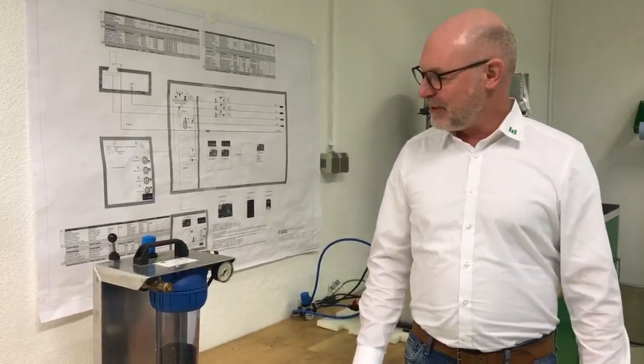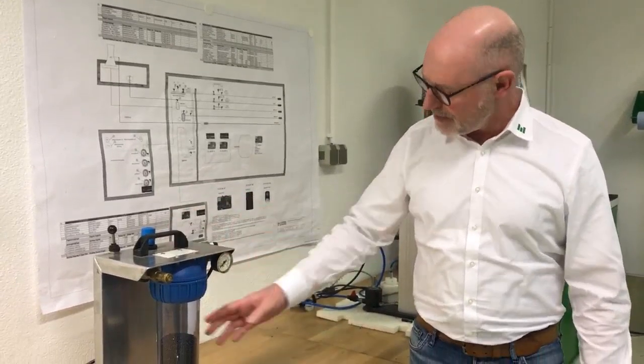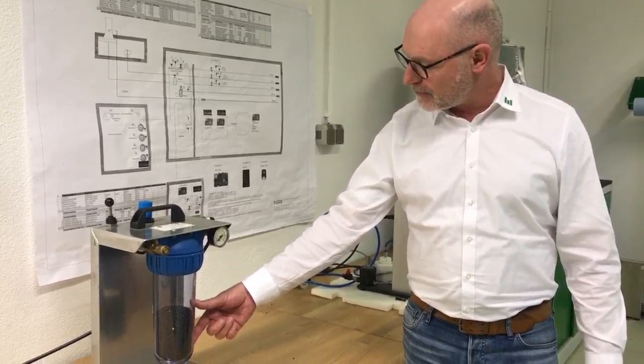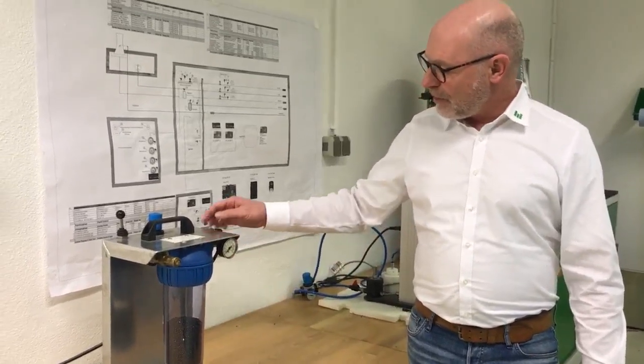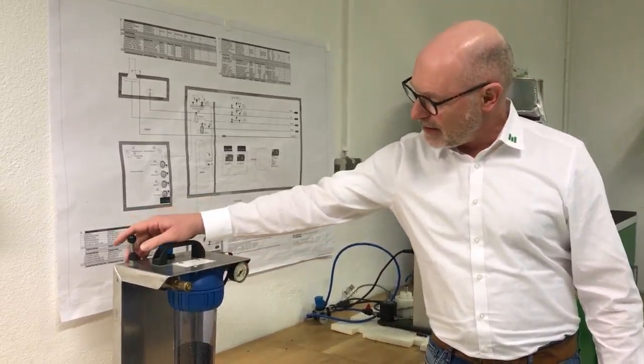So what happens when we use back pressure? Here we have a simulation — a very simple unit. This is a cylinder with EPP beads inside. I will now give 1.5 bar back pressure on this cylinder and you can see exactly what happens.